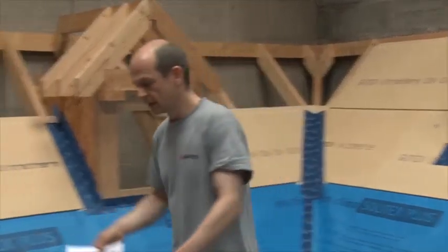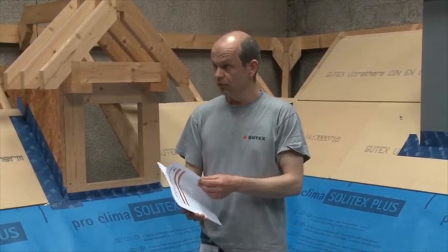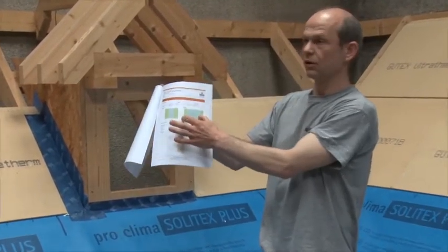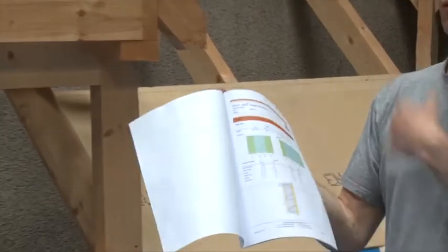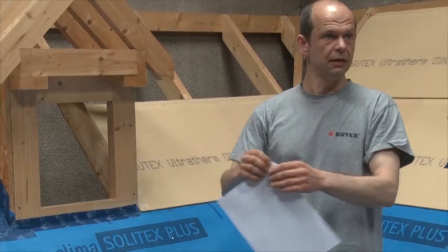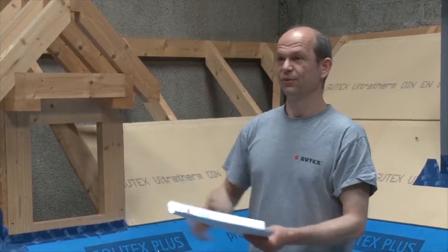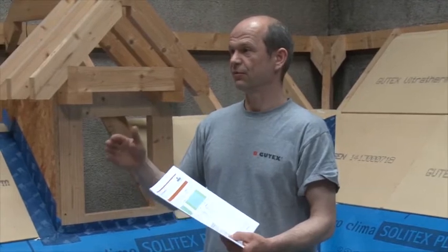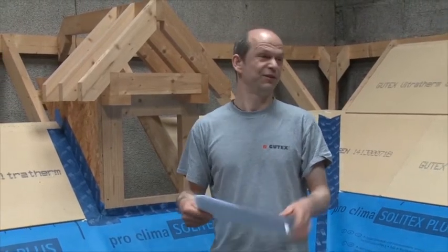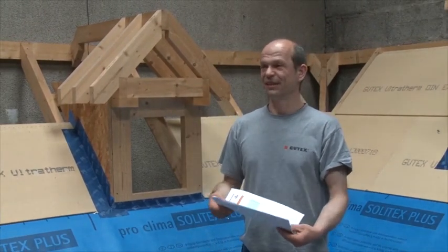I always get my plan and make three or four copies so that everyone on site has one. I go through it with the whole crew because it can be a little confusing — you have different areas with different loads. Typically around the perimeter of a roof you need more screws than in the middle. It's a learning curve. Once I didn't explain it well enough and the team just went with the worst-case scenario, putting screws every 300mm throughout.